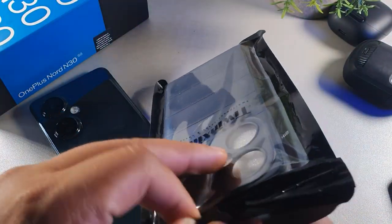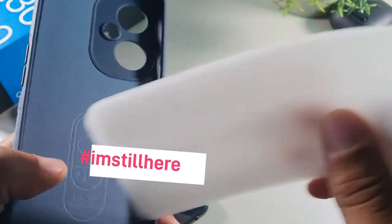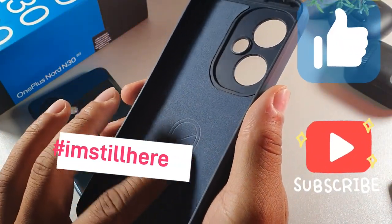If you're still here, just type down below 'I'm still here' so I know you're still kicking it with me. And I just want to remind you to hit the like button so we can get this video out to more people and help beat the YouTube algorithm.